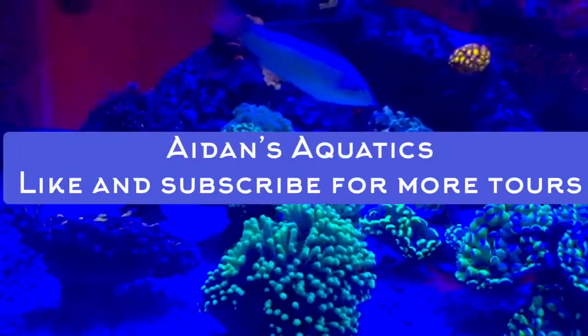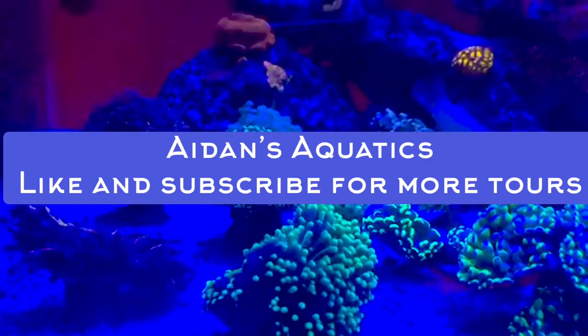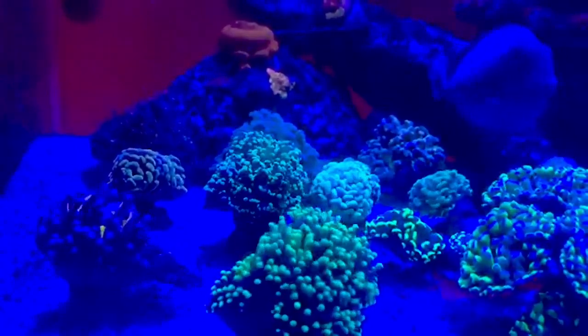Hey everybody, so today what we're going to be doing is a tank tour of Coral Farmer's Tank. His Instagram is Coral Farmer 2.0. I'd strongly advise you guys to go check him out. He's got a beautiful tank as you can see.